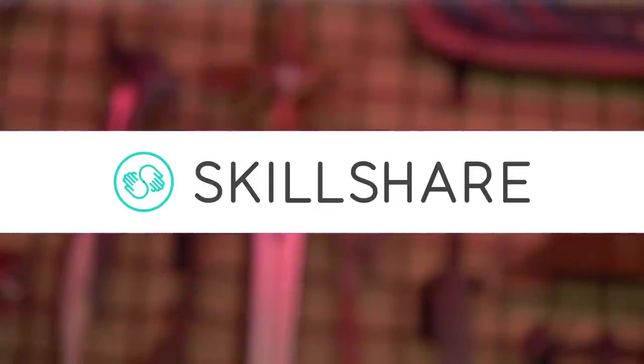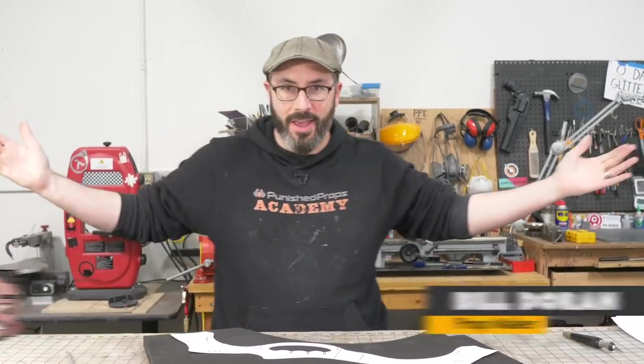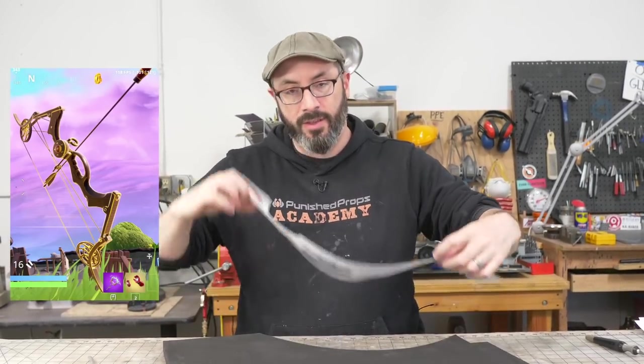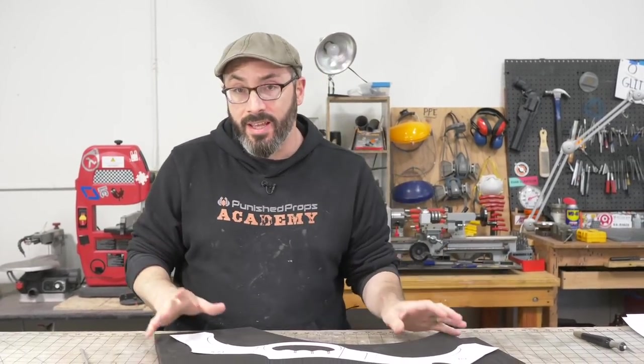This video is brought to you by Skillshare. Welcome to the shop. I wanted to make something from Avengers Endgame because it just came out — it was incredible — but then Fortnite dropped a bunch of Avengers stuff in their game. So I figured, why not enjoy the best of both worlds and make something from that. We're going with Hawkeye's bow and I've already drawn up my templates. We're going to do this mostly out of EVA foam and some plastic.